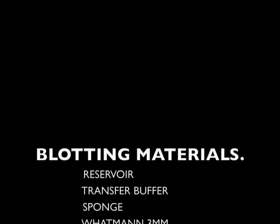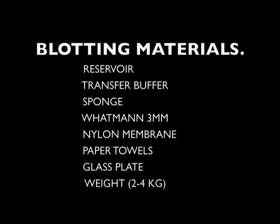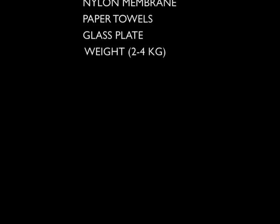The materials required are: a reservoir, transfer buffer, sponge, Whatman filter paper which is 3 mm thickness, nylon membrane, paper towels, glass plate, and a weight of 2 to 4 kg.